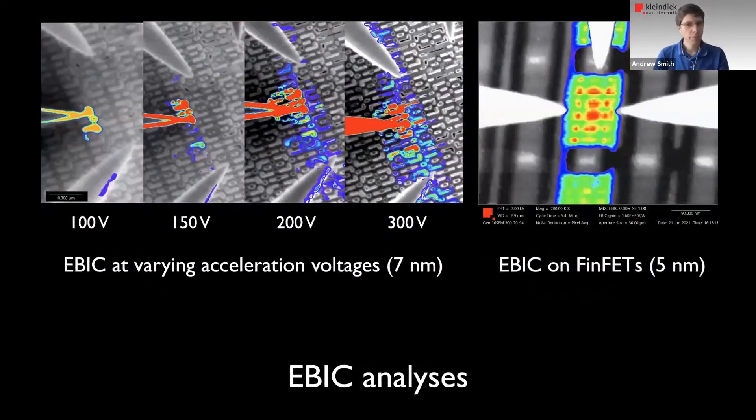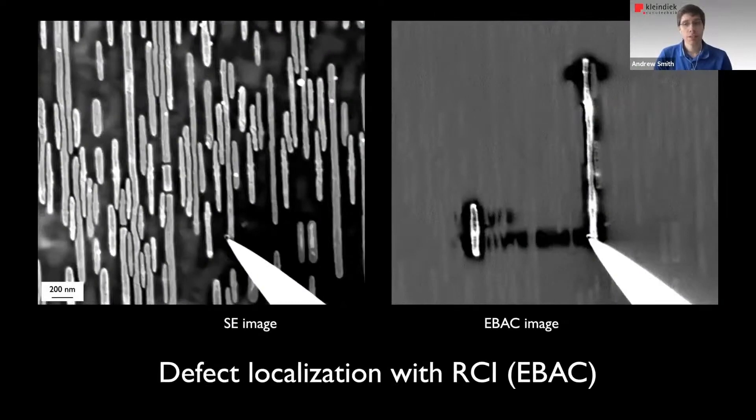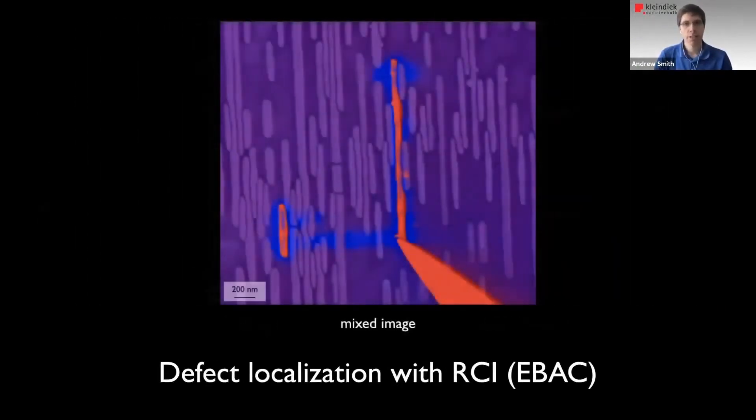Now briefly touching on EBIC and so on, which we saw in the previous presentations — this is a nice sequence of images showing the different results you get by varying the beam's acceleration voltage. As you change it, you change the penetration depth into the sample and illuminate different portions of the well structure. We can actually differentiate the individual fins on a FinFET device. You can find opens and shorts with EBIC and RCI — it's a very useful technique used quite a lot in failure analysis.